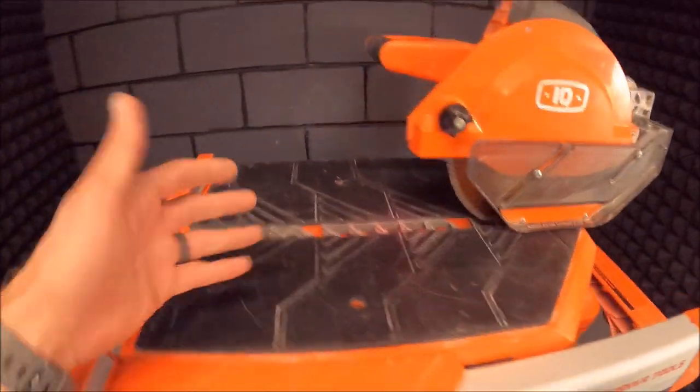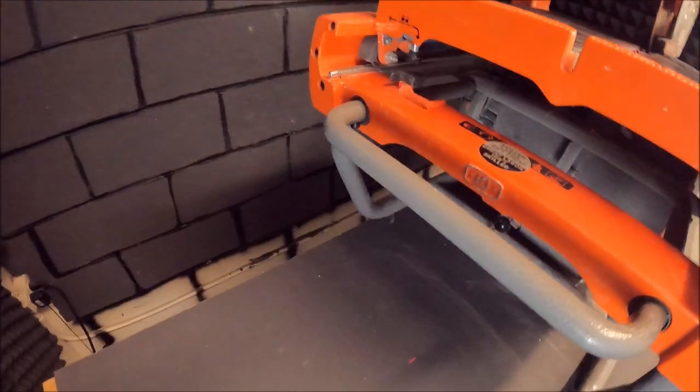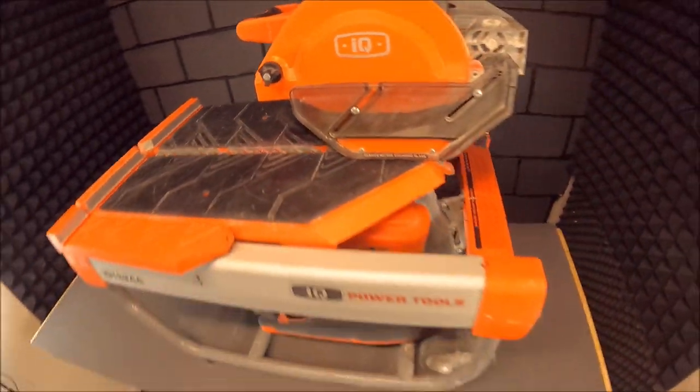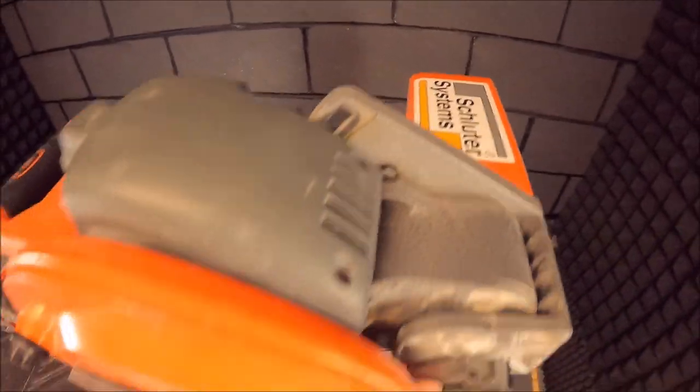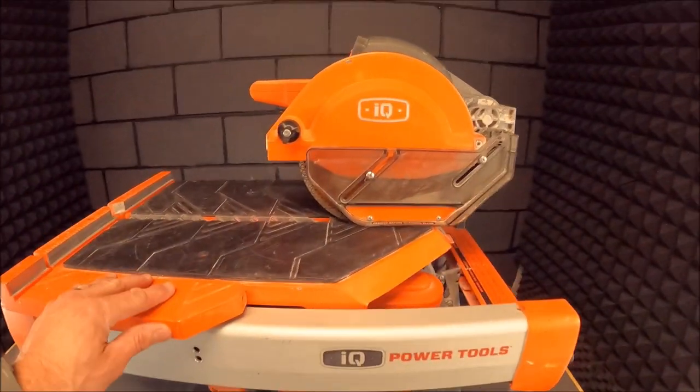The laser still works. All of the parts still work. The bolts and nuts are still tight. All in all, it's still in great shape after a little over a year of use. They seem to build these with good quality, and they seem to build them to last.